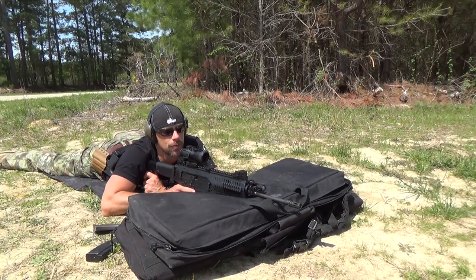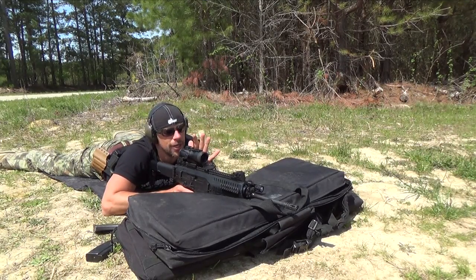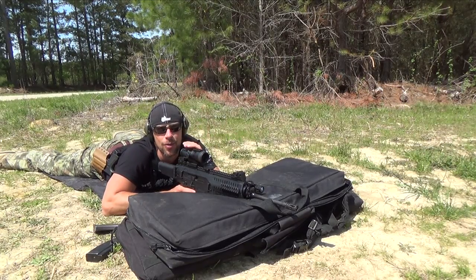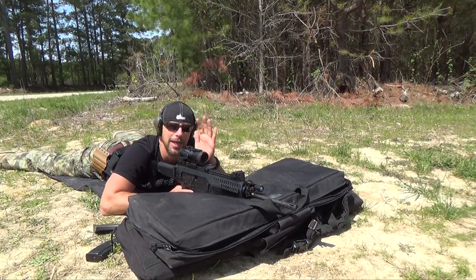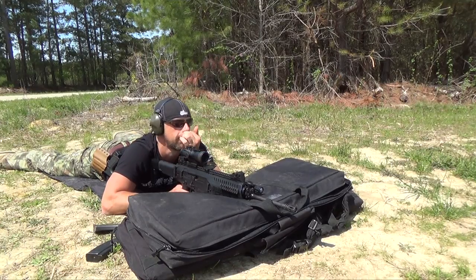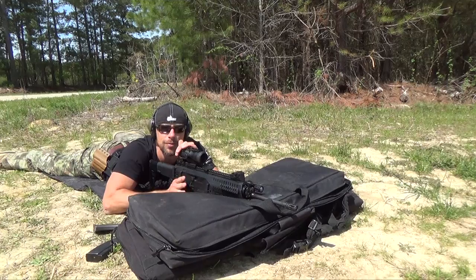Accuracy test time. We have the Primary Arms 5x scope on there with the ACSS reticle, target downrange at 100 yards. There's some wind out here today — 5 to 10 mile an hour full value. In the gun right now we have Freedom Munitions 55 grain, then we have a couple other loads we'll test out and see what we can do.